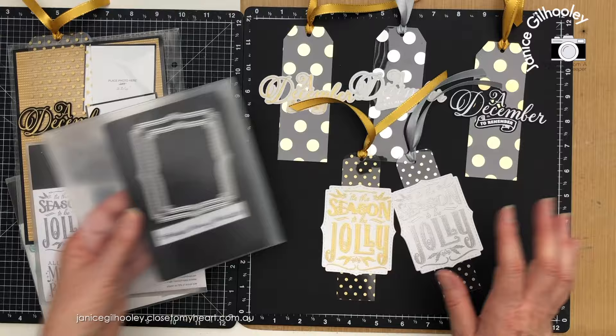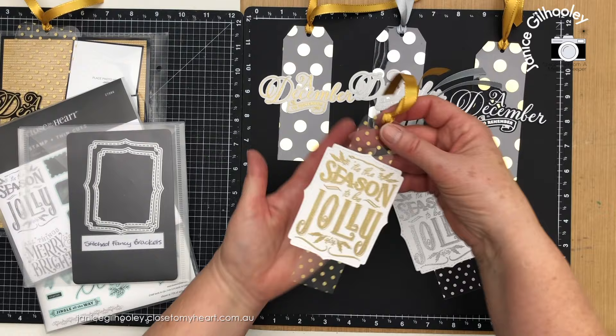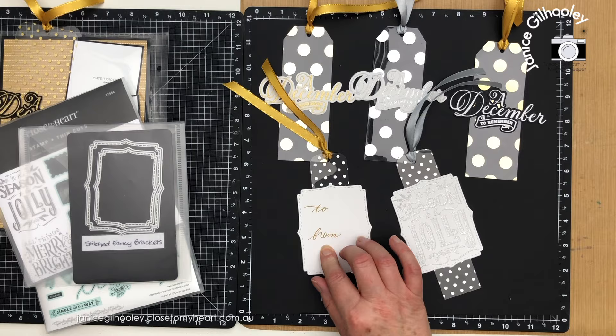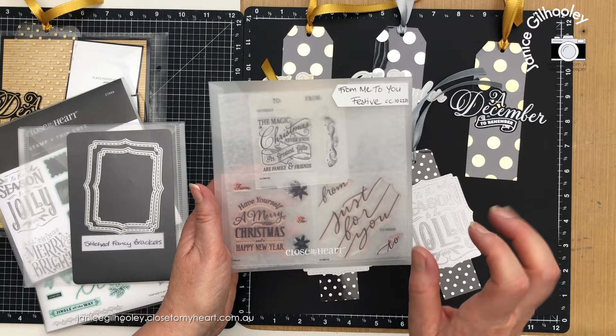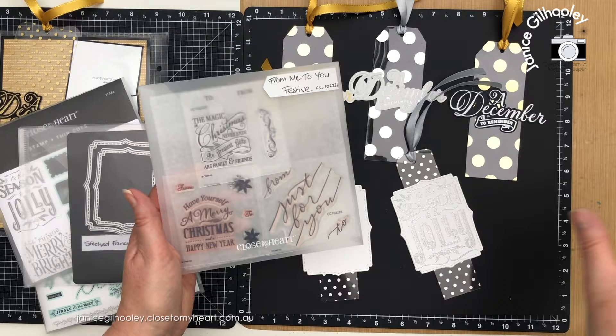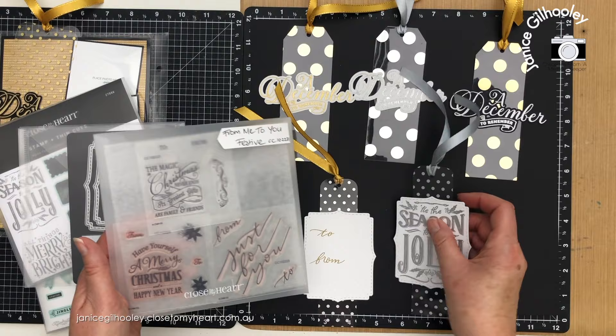I've used the stitched fancy brackets, which are still available — I'll have everything linked below — and that fits this sentiment absolutely beautifully, creating a gorgeous fun tag that will look really cool hanging on a gift. On the back I've stamped 'to' and 'from' on both of them from the From Me To You festive collection from last year. Julie has used the other version of these on her gift tags airing today — she's used the more fun type version while I've used the more formal type, but there's plenty of real estate to stamp this large script 'to and from'.